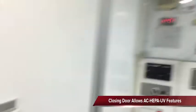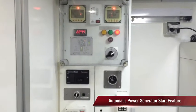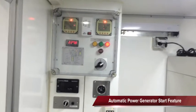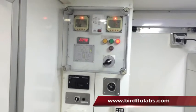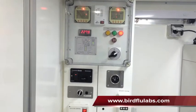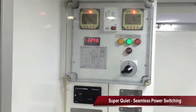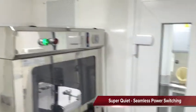Close the door and start the generator automatically by turning on the automatic start function. The generator runs through a priming sequence which takes just a matter of seconds, then starts itself. You can now see the generator has taken over power inside the lab — the voltmeter tells us the generator voltage, and we did not lose any functionality inside the lab.